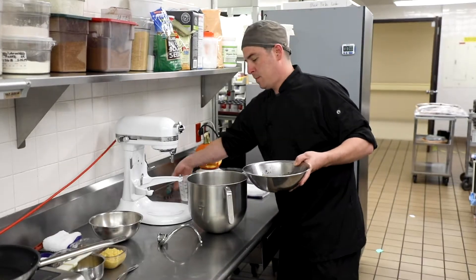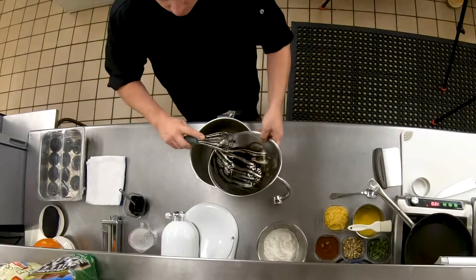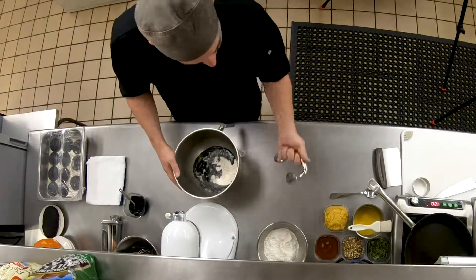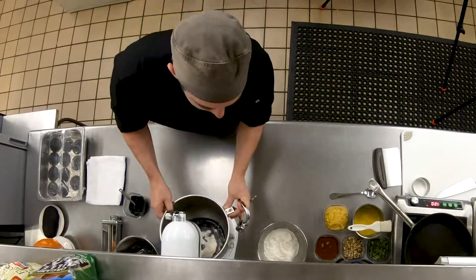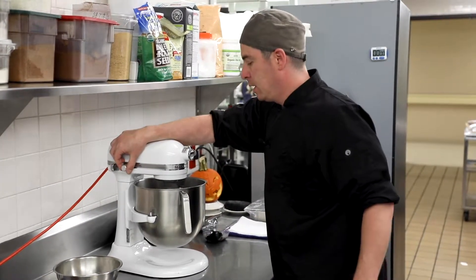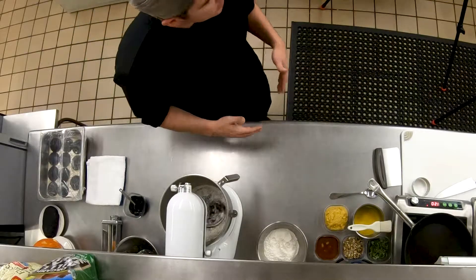Once that's all mixed up, I've got my bowl here with the flour — go ahead and dump that in. Keep the speed kind of low and let it start to incorporate itself.